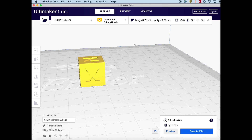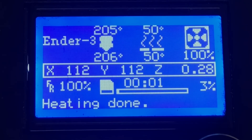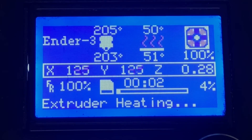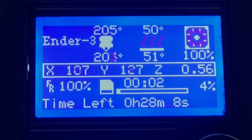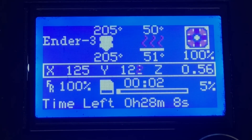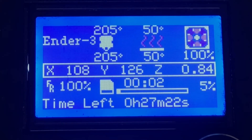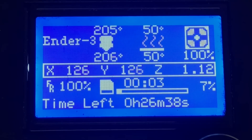Let's send this to an Ender 3 and see what it looks like. The bed has heated up, the hot end has heated up, and it's actually starting to print — you can see it's already taken one minute, four percent done. It still says extruder heating, so it's a little bit delayed, but then it says 28 minutes and 8 seconds. Every layer it jumps to a new count and updates the time left — now there's 27 minutes, now 26 minutes. I sped this up a bit. It works pretty good.